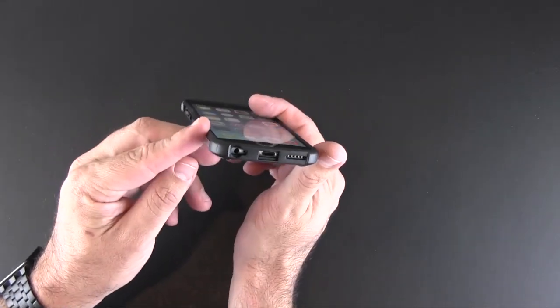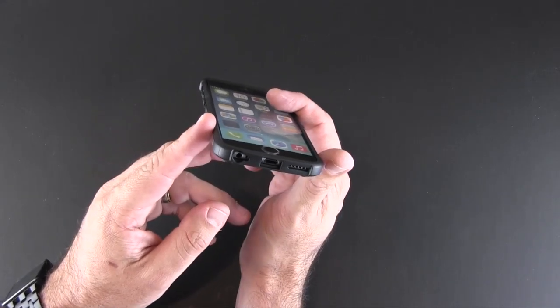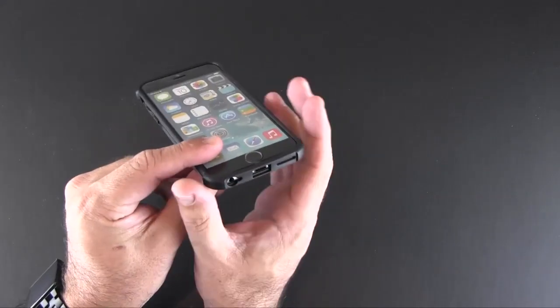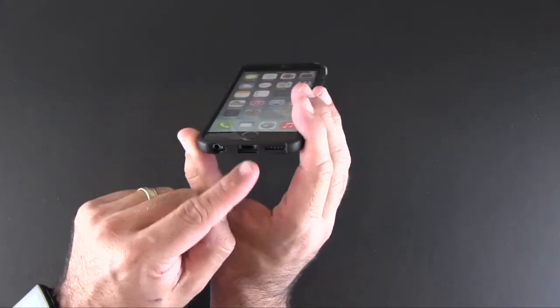On the bottom there are three individual cutouts: one for the speaker, another for the lightning port, and a third for the headset jack and mic. The lightning port cutout is quite large, so you'll probably be able to use some third-party adapters or accessories in there.